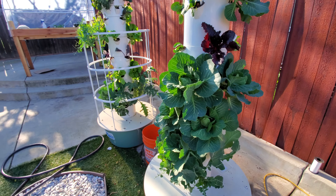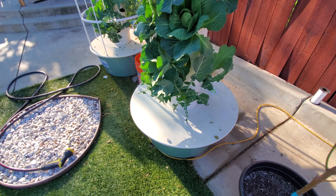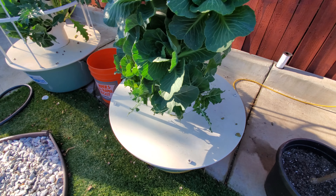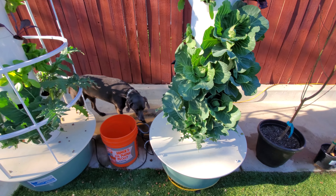We've got a bunch of cabbage growing again, we've got some cauliflower, and it is being eaten by the chickens — which we'll get to shortly. We try to keep them out of that area but it's not always easy to do.